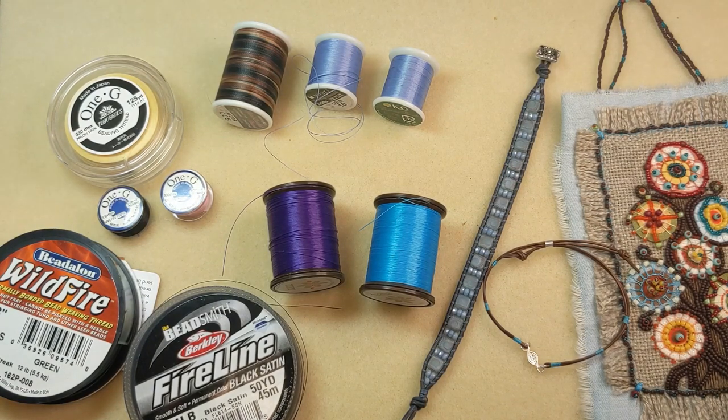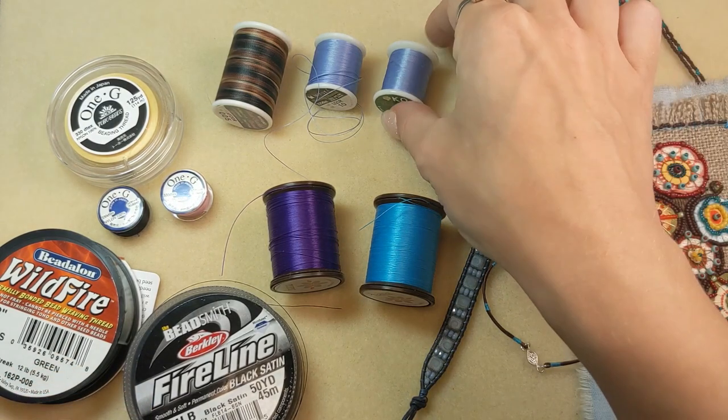Let's start with the nylon thread options. There's Silomide nylon thread, which is a good all-around nylon thread and is popular for its range of colors. It's used primarily for bead weaving. Nymo waxed nylon thread is another good all-around thread — it's lightly waxed and is easy to thread, and resists twisting and knotting.